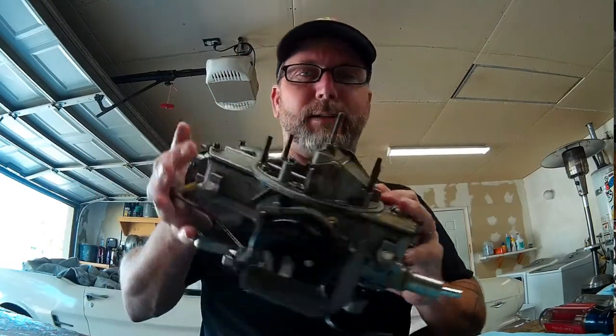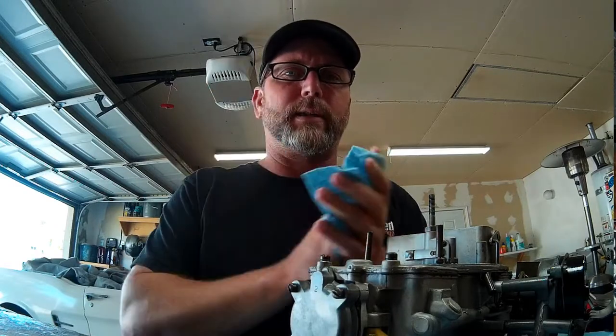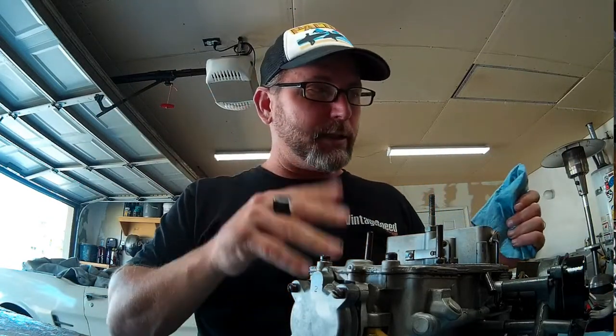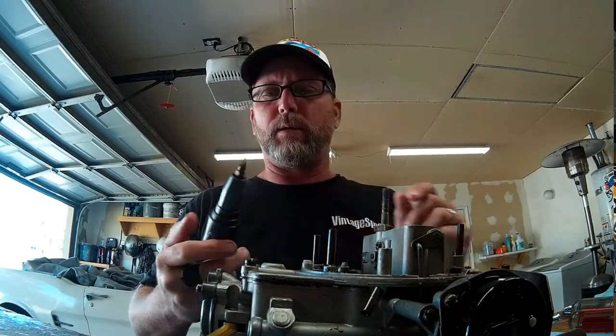The carburetor kit I bought for this Autolite 4100 was supposed to come with everything required. Unfortunately it did not come with our secondary pump diaphragm — I had to order that as a separate piece. It doesn't really make sense that a carburetor rebuild kit for one of these 4100s would not include the secondary pump diaphragm. You also want to make sure you have a big wide-bladed screwdriver for the stubborn carb body screws. Some of the screws are already stripped out — somebody went at it with a small screwdriver and mangled them.